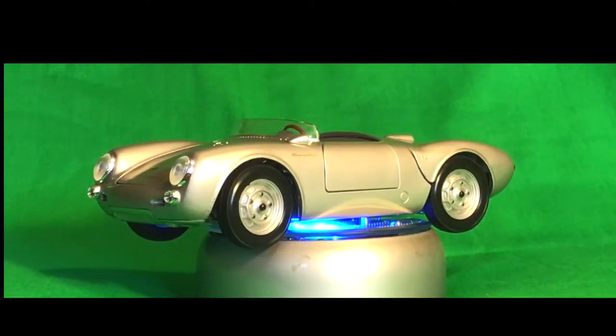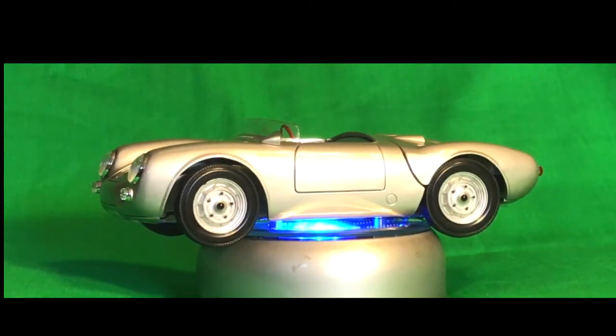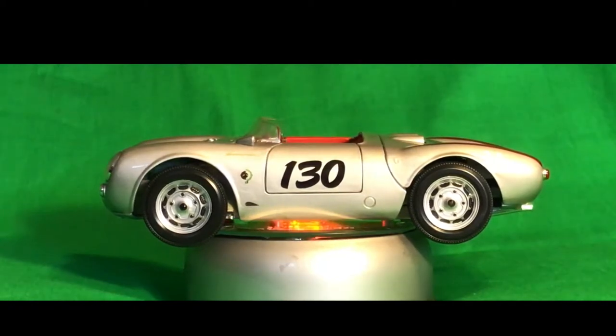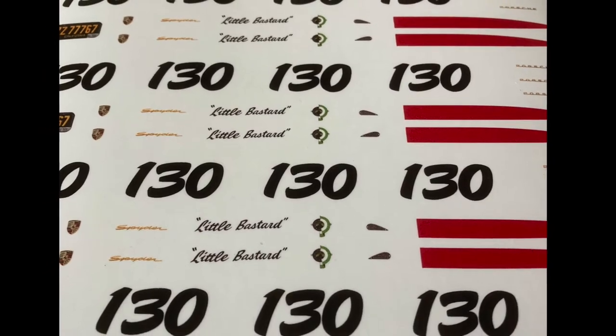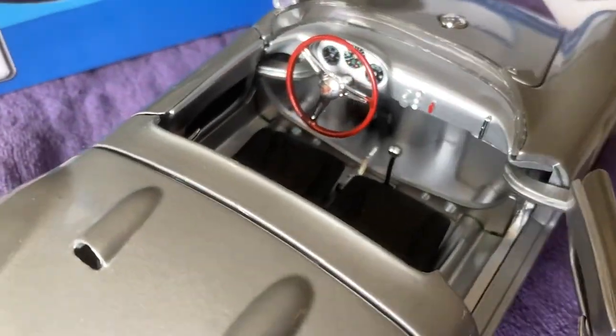What I'm going to show you today is how I convert my Mysto 1/18 scale 550 Porsche Spider into a replica James Dean 'Little Bastard' with just a little paint and some decals. I make these decals myself and sell them for $15 a set. A set includes all the decals you need to create one car.